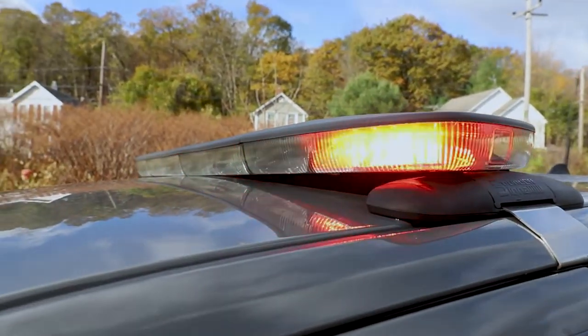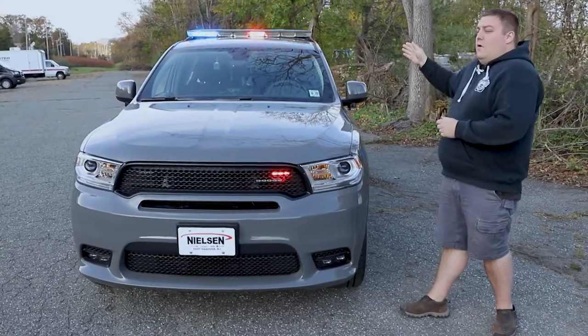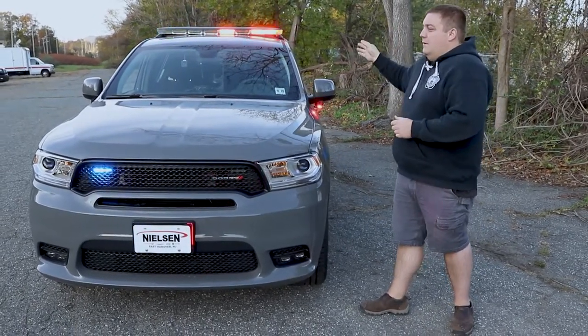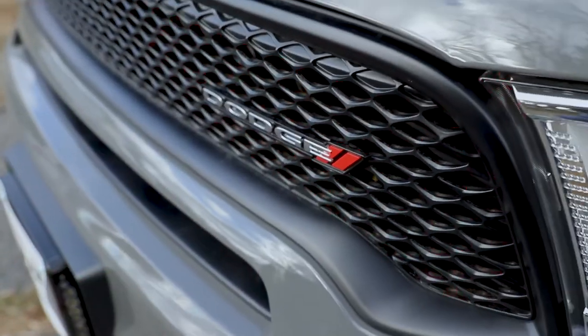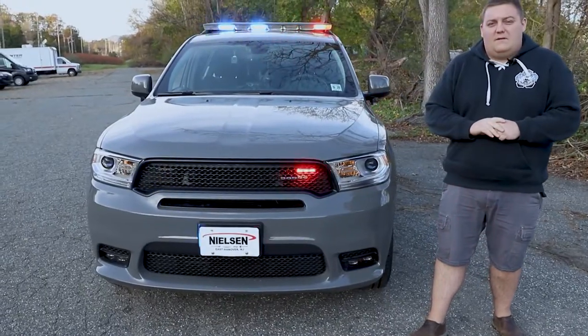Up top we have a 48-inch N-Force with dual color front, giving them the white override feature. They also have white override on the left and right. It'll also do a different pattern when the vehicle's in drive to give them a more aggressive response mode pattern. We've got two dual color Soundoff Signal 4-inch M-Powers in the grille — they also have the white override feature.